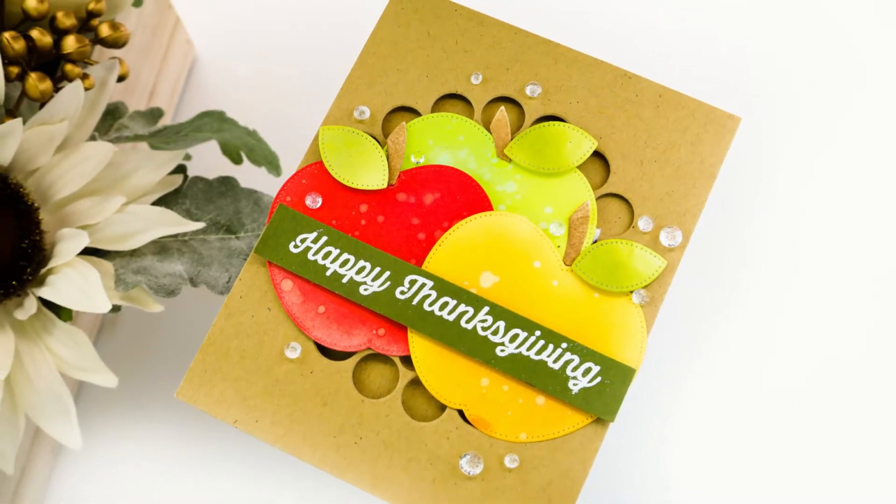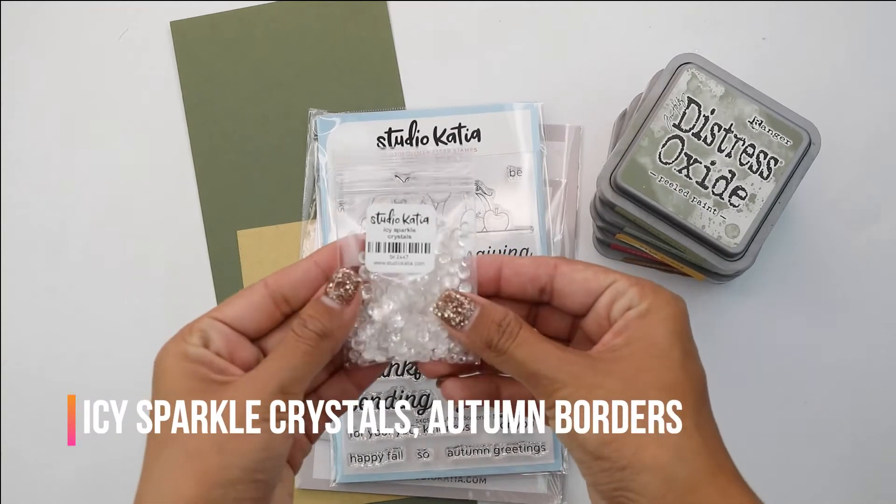Hey guys, Crystal Thompson here for Studio Cadia. I'm so excited to show you one of the newest releases from Studio Cadia.